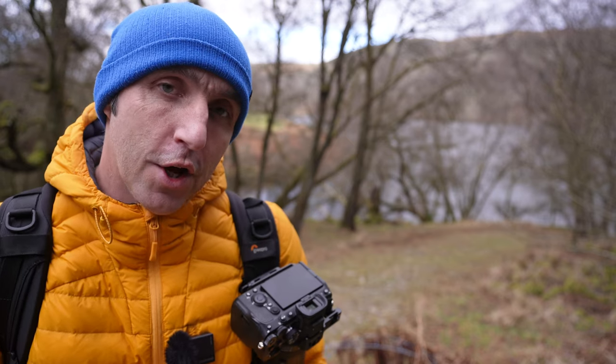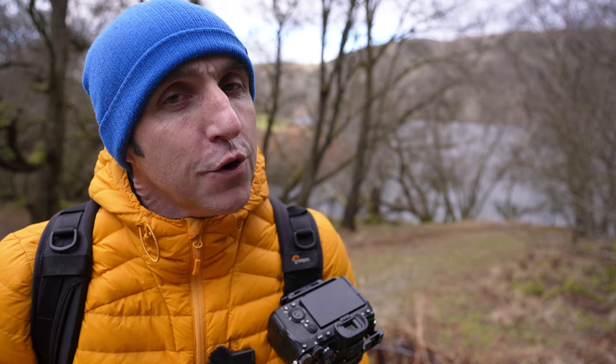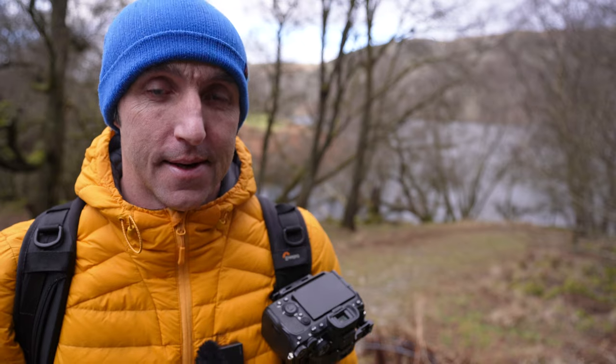As for the technique I talked about earlier, this video will help you get much more detail in your skies, especially if you normally struggle with blown out or white skies. I'll see you next time.